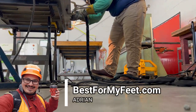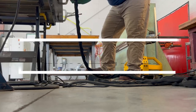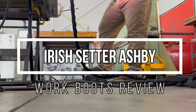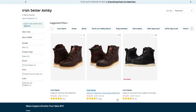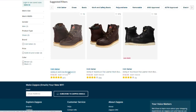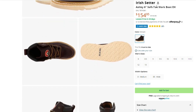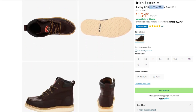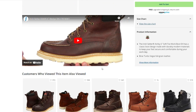Hey, how's it going? Adrian here with best4myfeet.com. Welcome to this video — today we're going to review the Irish Setter Ashby work boots. These are the safety toe cap boots. I always recommend having one even if it's just for kicking things around at work — your feet are much safer with a safety toe cap. But if you don't need one, this Ashby also comes with a soft toe box.